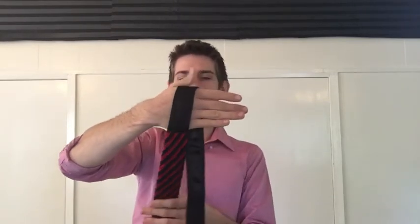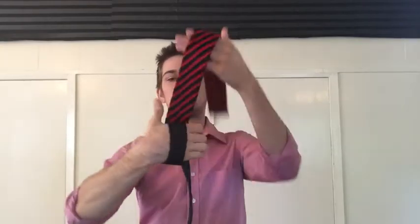After that, you want to grab the big end from the inside of your arm — you don't want to come from this side. You're going to grab it and wrap it around your palm. It should look like this: between the little end and your thumb.